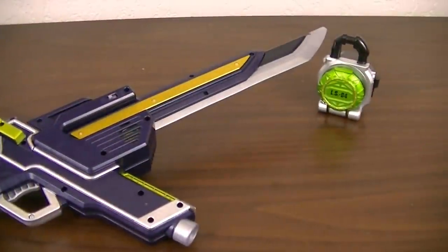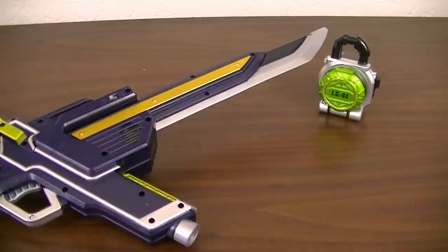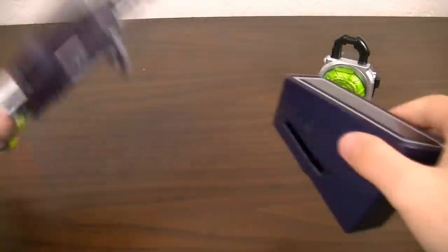With that, I'm going to prep the Sengoku Driver for use by attaching the other belt strap. I'll just quickly do that off camera.